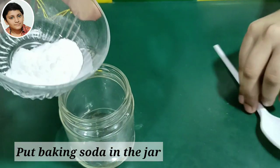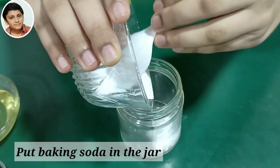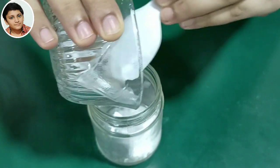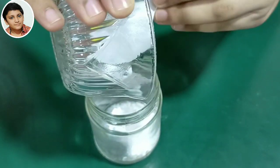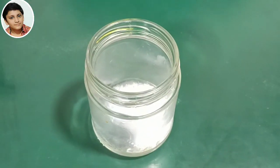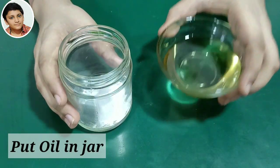First we will put some baking soda in the jar. Now we will put oil in the jar.